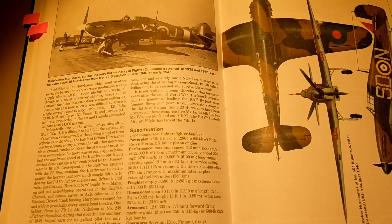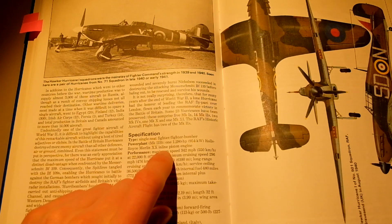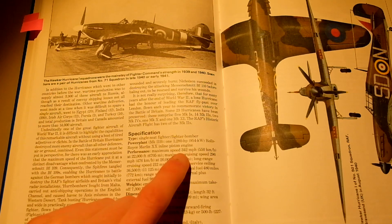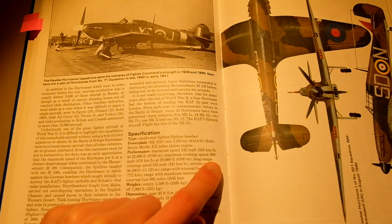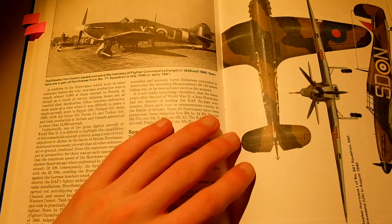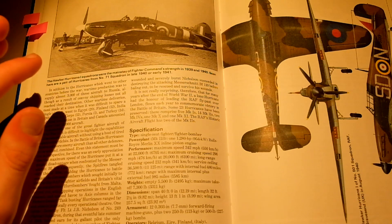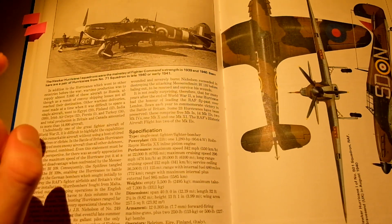Let's look at some specifications. The engine in this is the Rolls-Royce Merlin XX inline piston engine — again, also used in the Boulton Paul Defiant. The speed is 342 miles per hour, maximum cruising speed is 296, which is fast for back then. Near the end of the war, the Germans developed a jet engine — a fighter jet that went pretty fast, before its time.